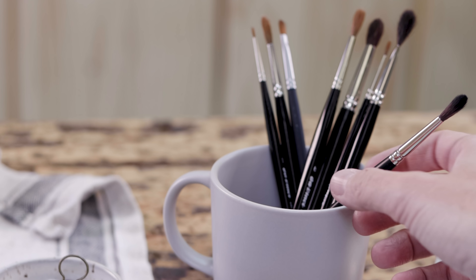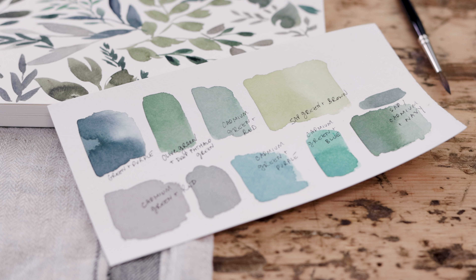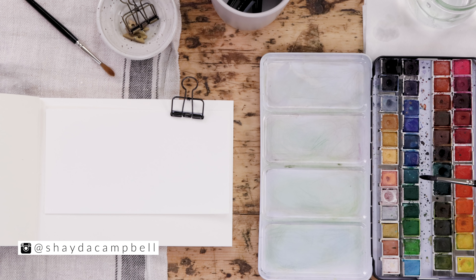Hey friends, welcome back. My name is Shada and today we are talking about mixing greens. Just a small disclaimer — I am not a very specific, process-driven artist. I like the play of art and I rarely use proper color names, and we're certainly not going to make a color chart in this video. It's not that type of video, I'm not that type of gal, it's not that type of channel.